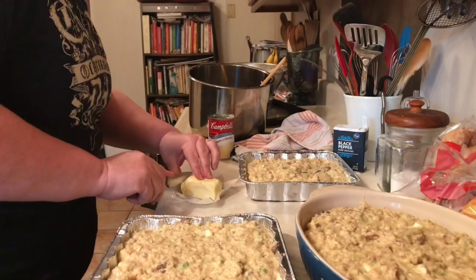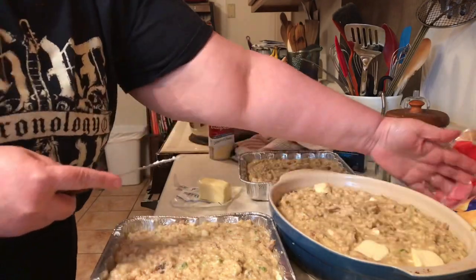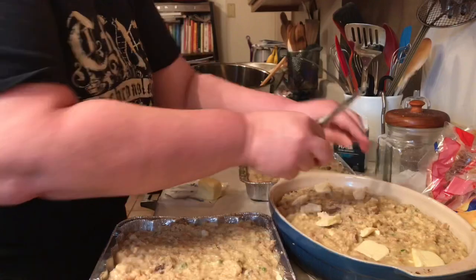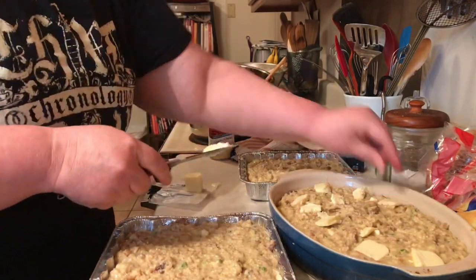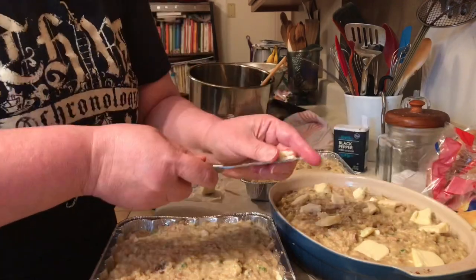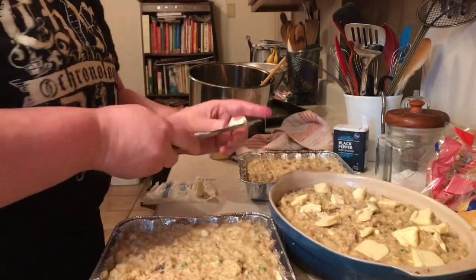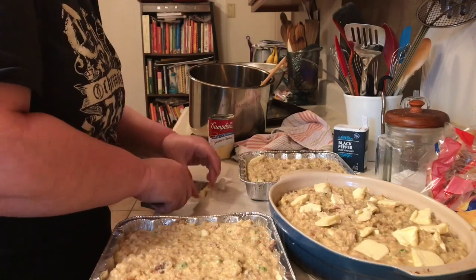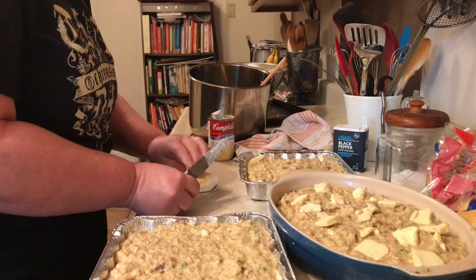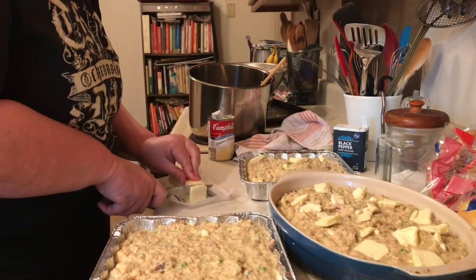After you get your dressing in your pan, you want to put pats of butter all over the top. I made this dressing the day before serving it — in fact, this was for Easter. That Saturday I made the dressing, put foil on the top of the blue dish, and put it in the refrigerator. I froze the other three metal pans.